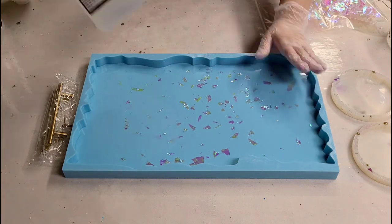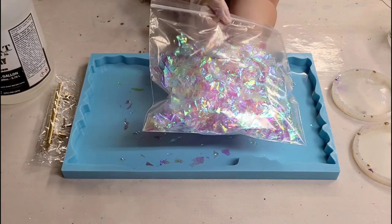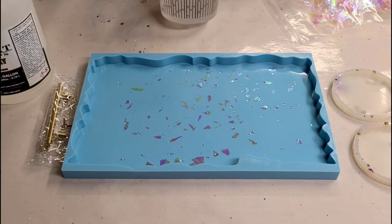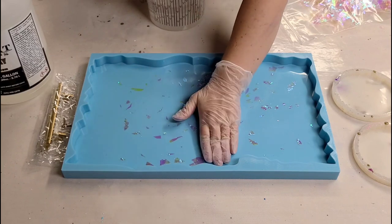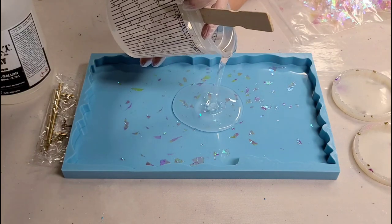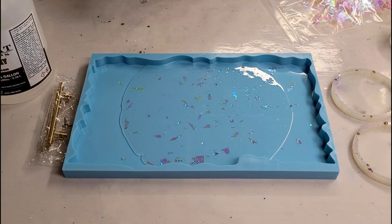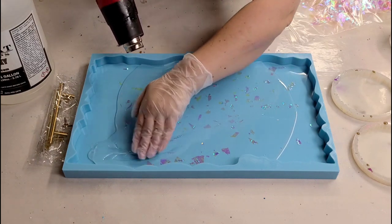For today's project I'm using Stone Coat Countertops countertop epoxy, and I have this iridescent cello wrap I got from Party City. I cut it up into a bunch of small pieces — I tried this project already without cutting it up and it was basically impossible to get the air bubbles out. I'm going to pour a bunch of clear resin down first, heat gun it to get air bubbles out, then put the wrap in. Use the heat gun with the mold instead of a torch so you don't ruin your mold.